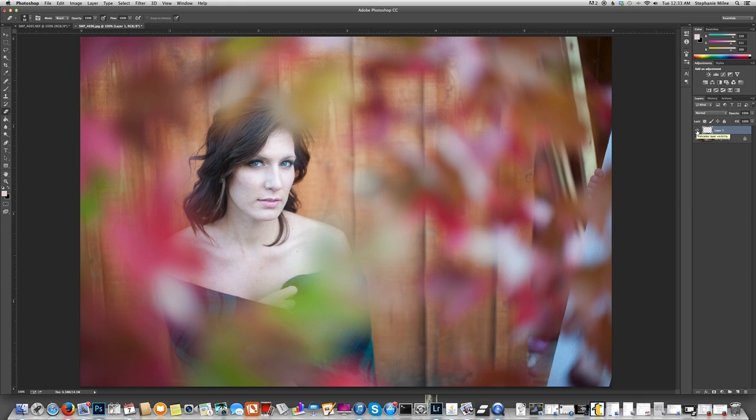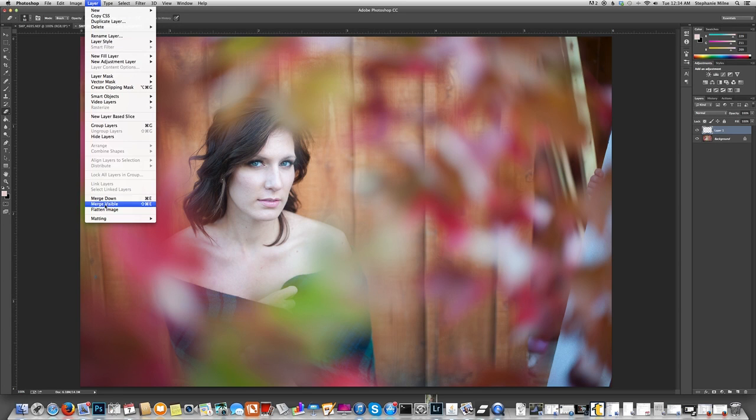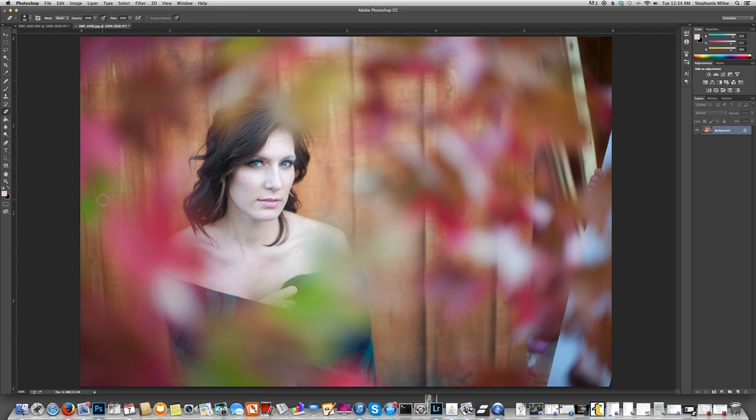When you turn this on and off you can see that it just looks like she is blinking, which is what you want. If it all looks good and you want to flatten this down, go up to your Layer menu, then Flatten Image — or if you've only got one layer you can hit Merge Down or Command E. That will flatten your image and you can save it as usual, continue editing, do whatever you like with that photo because now she looks like she can see.